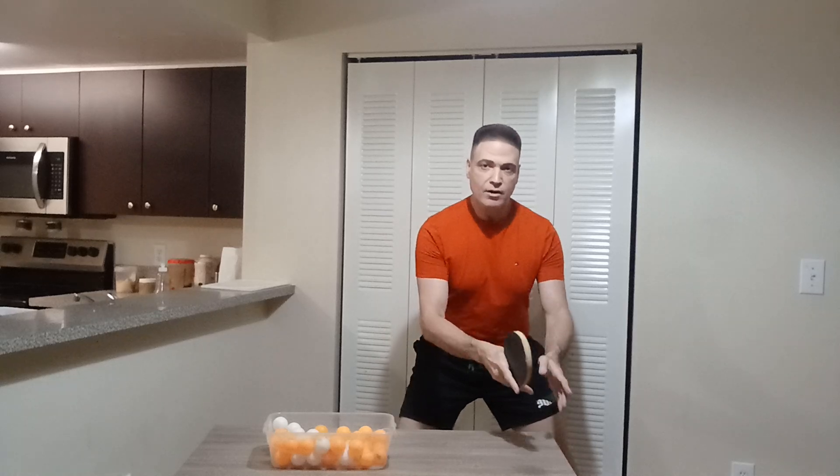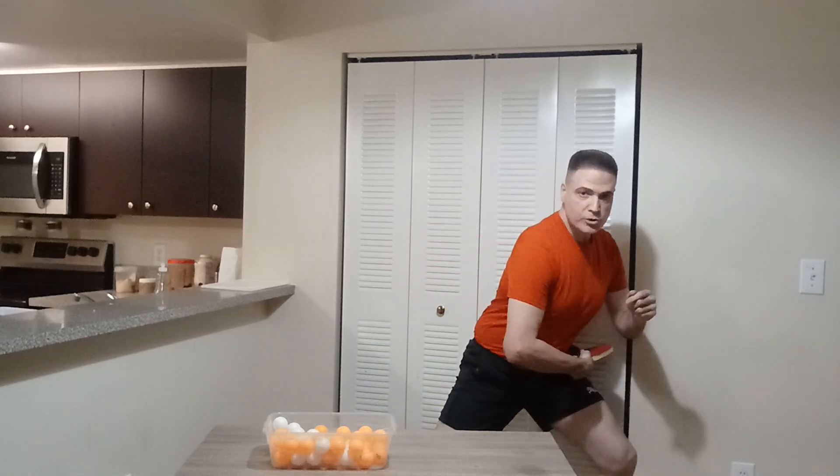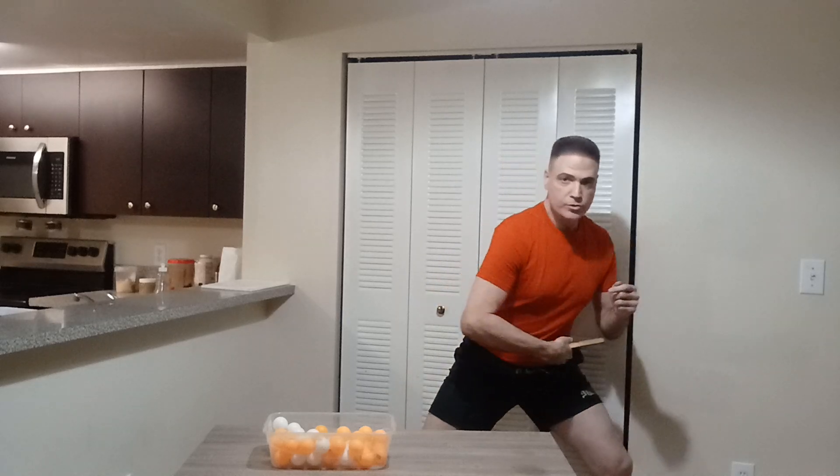The second one is basically the same but used whenever the shot comes to the side of the table — away from you. You move, do it from the side, but you finish forward. The third one is when the shot is hit towards your middle of the table: you're in position, you move, take it back, and then execute forward.